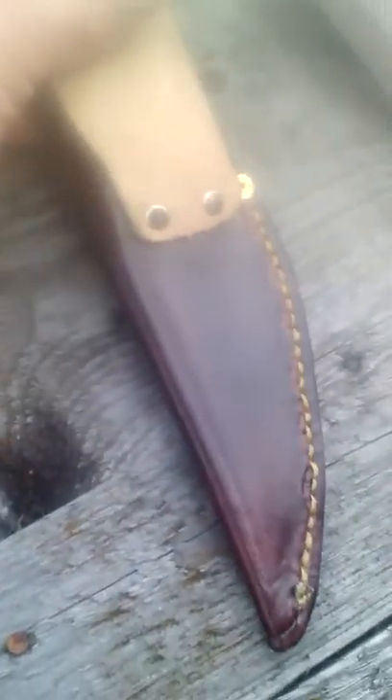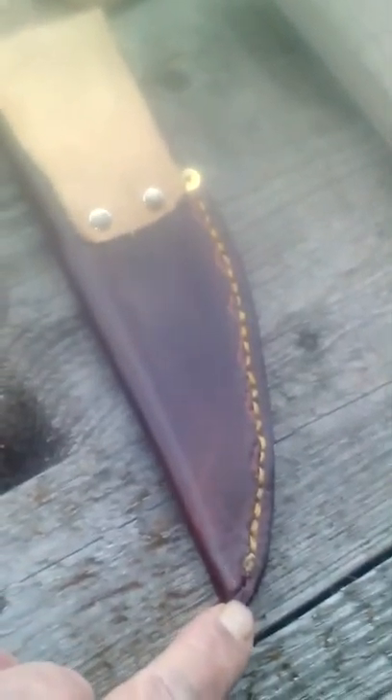Hopefully I can get some stains that match at the local Tandy Leather. Used artificial sinew — what I should have done is went three stitches back and then I wouldn't have had to tie that knot, but that's alright. Did the wet molded sheath.